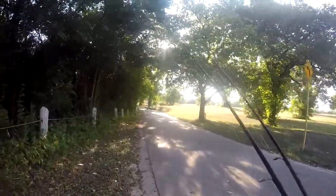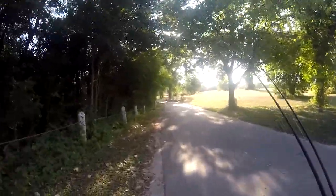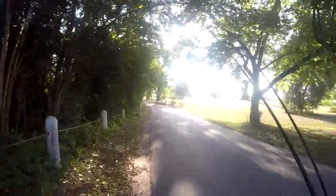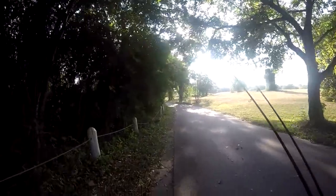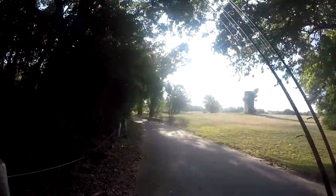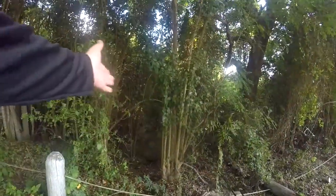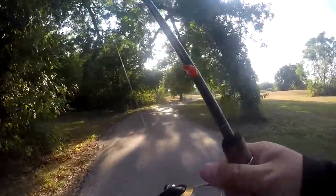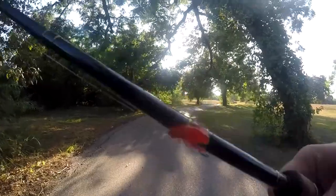Today I'm targeting panfish in this little creek. It's not very deep, but there are some bass in here — actually some decent-sized bass, which is shocking considering how small this creek is. Right here it's like two or three inches deep.